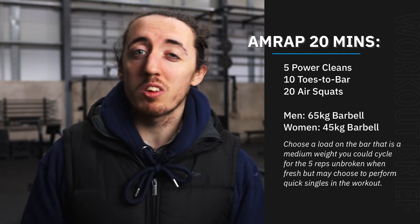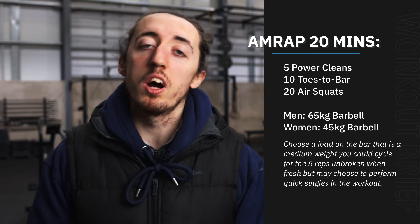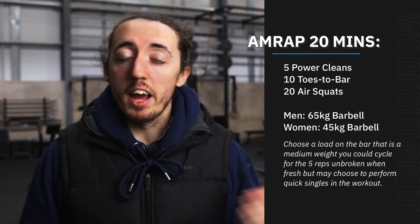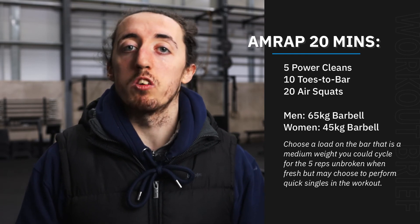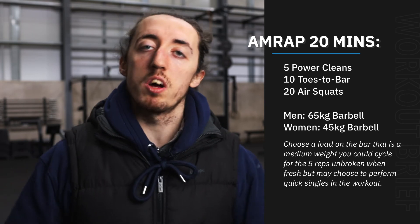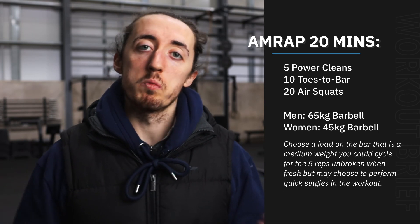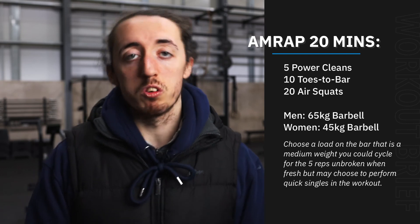What we're looking for is ideally around the six to eight rounds mark — looking at around every two minutes. As we start to fatigue it might take a little bit longer. Around eight or above is what we should be looking at in terms of a score today. No accessories today because we should have a lot of time to work through some progressions for the power clean and the toes to bar. Hope you enjoy it and we'll see you on Sugar WOD.